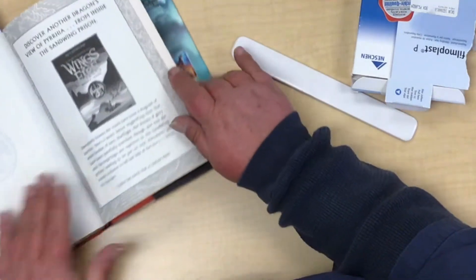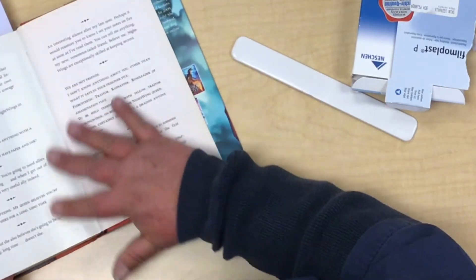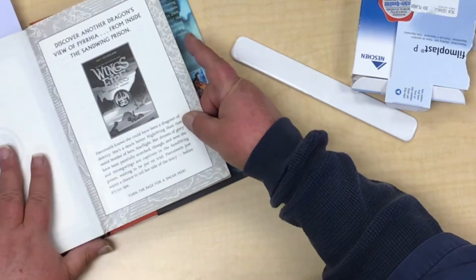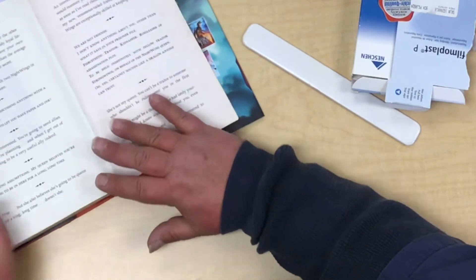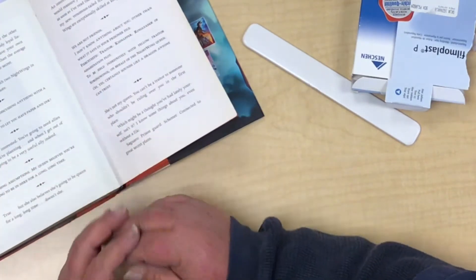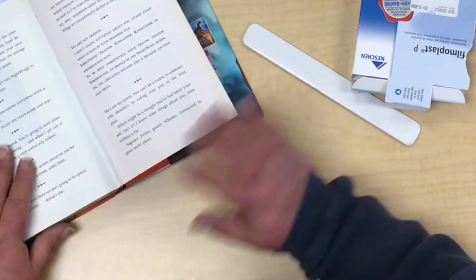If the paper is super, super thin and the tear is quite jagged, you can always do the other side, but you don't necessarily need to do so. For some people they feel that it's stronger. It's about assessing each book individually for the type of paper and the type of tear.